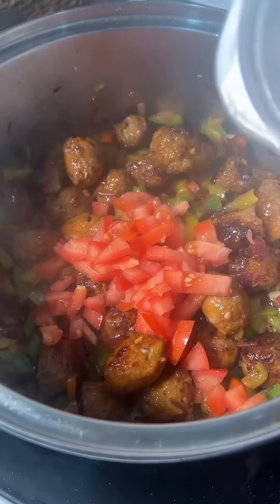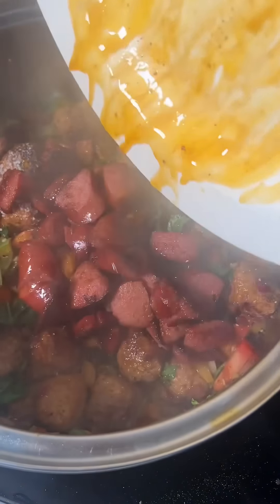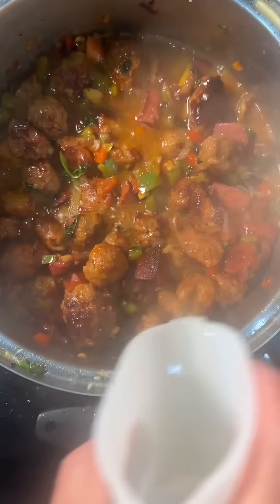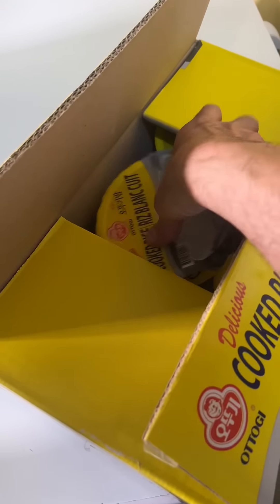Top it off with tomato, cilantro, salt, pepper, an orange for flair, and a splash of white wine. Let it all reduce. Then microwave some lazy rice, and you're golden.